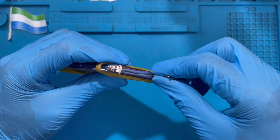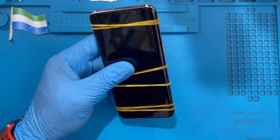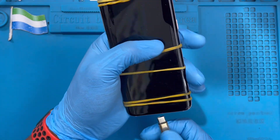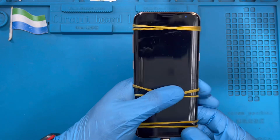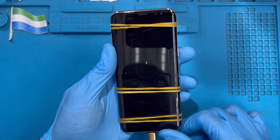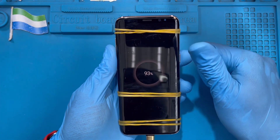Don't forget to put back the SIM tray. Now put the phone on the charger and test the charging system. As you can see, the charging logo shows the charging system is working perfectly — everything is okay. You can see the battery level is going up. If you like this video, please subscribe to my YouTube channel.